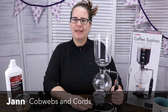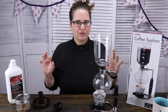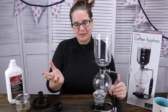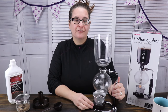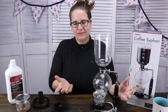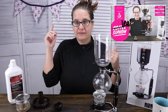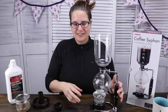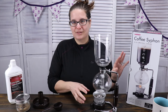Hi, welcome to Cobwebs and Quartz. My name is Jan and today we are going to dive into the world of coffee siphons, at least this one. If you're new here, welcome. I usually chat and we talk about tea and sometimes coffee. I typically drink a cup of coffee in the morning and then switch to tea, so I have love for both of them. If you want to see this unit making tea, I'll leave a link down below. For this video, we're going to focus on what the unit is and we're going to make coffee.